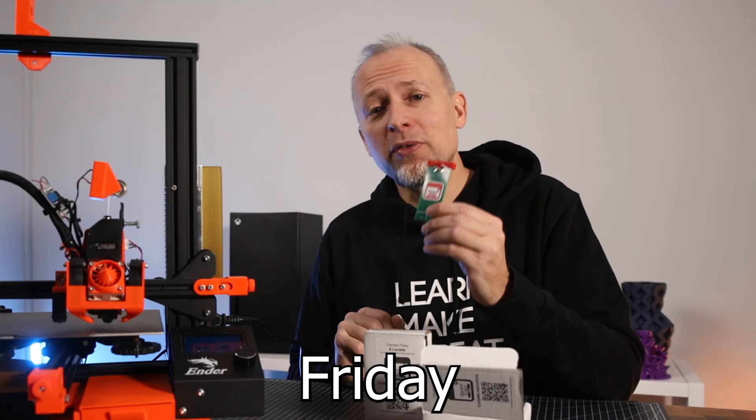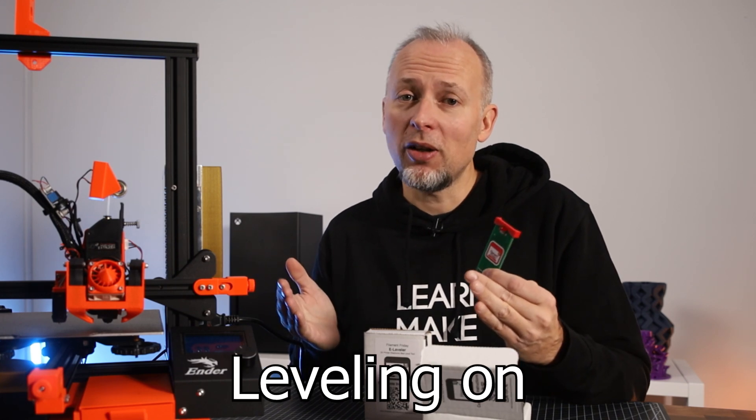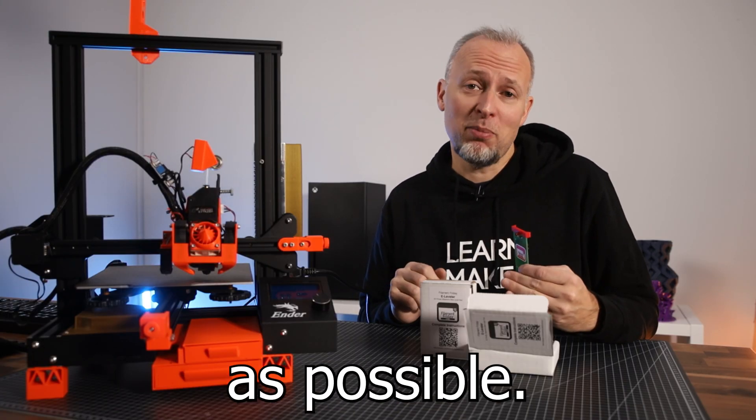In this video we're testing the Filament Friday E-Leveler tool that is supposed to make the process of bed leveling on any 3D printer as easy as possible.